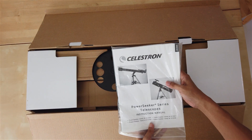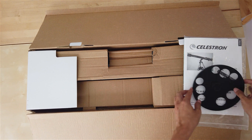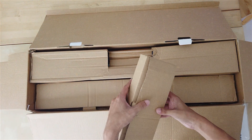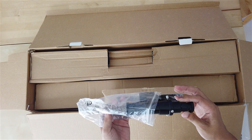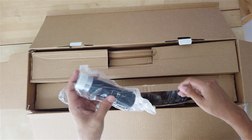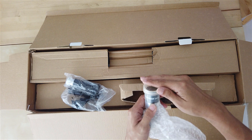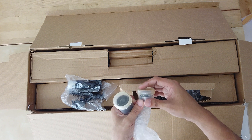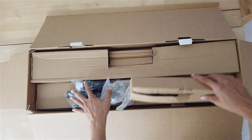It comes with a manual. This would be the holder that sits on the tripod. Let's have a look at the finder scope. This would be the target scope. It comes with a 1x3 barrel lens. This scope comes with 2 eyepieces - this would be the 20mm eyepiece and another one is the 4mm eyepiece. It also comes with the inspector.